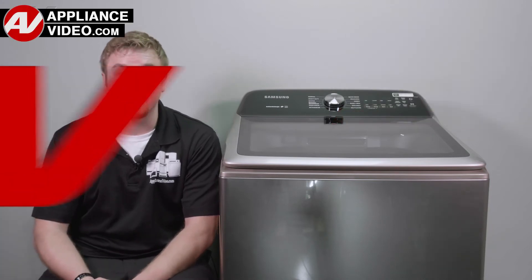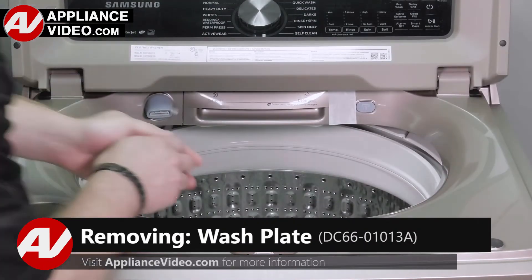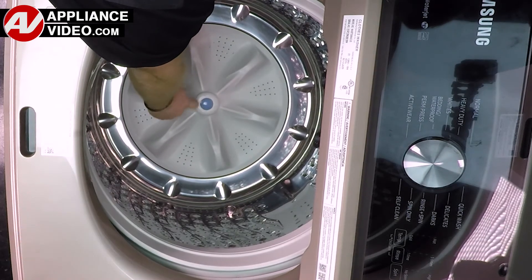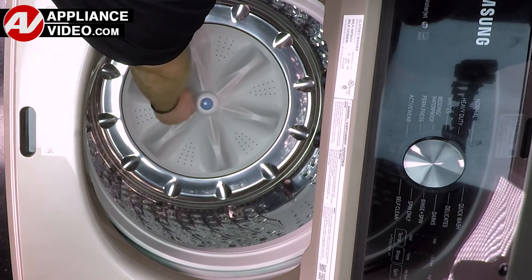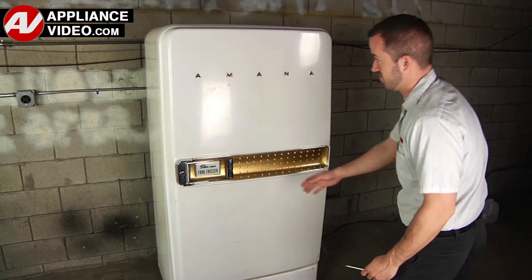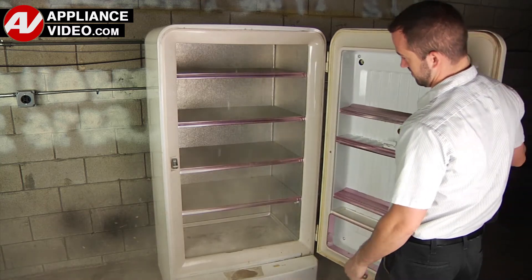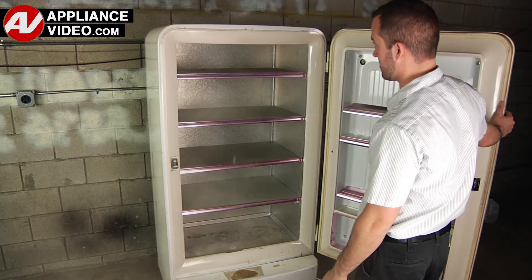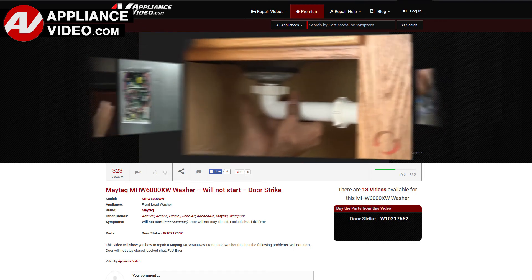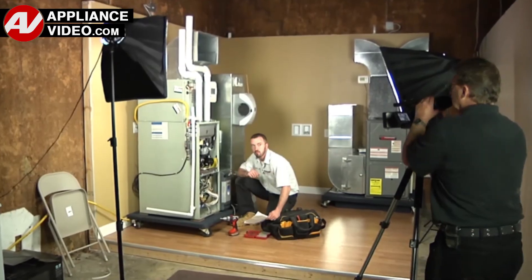Now click on the link below to view this repair video. ApplianceVideo.com guides you step by step, giving you the confidence to avoid recalls and callbacks, also saving time on repairs. Whether you're up against an uncommon repair or the latest appliance on the market, our videos have been created with you in mind. Our growing library of videos have been produced using our factory certified technicians who have extensive in-field experience over the past 30 years.